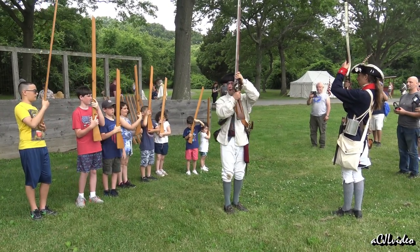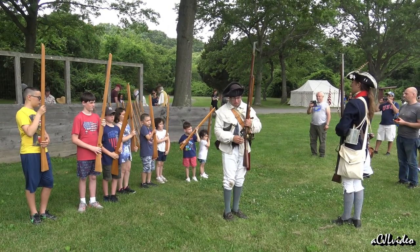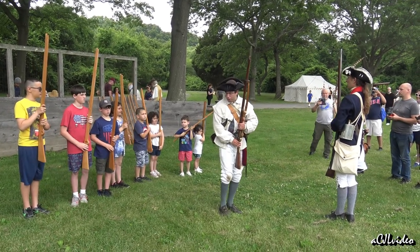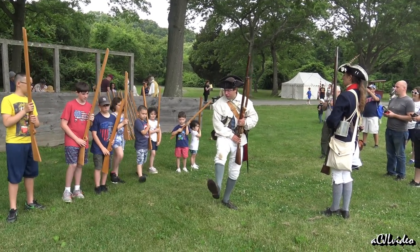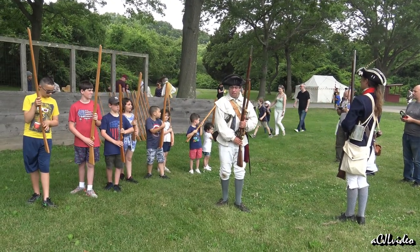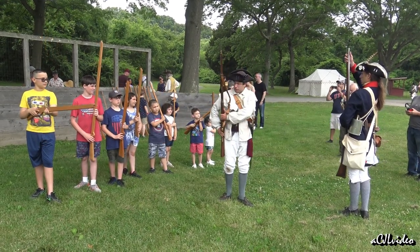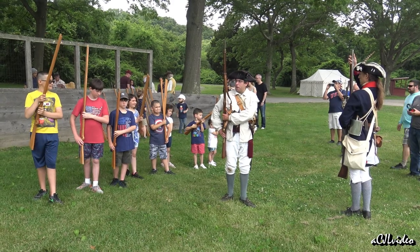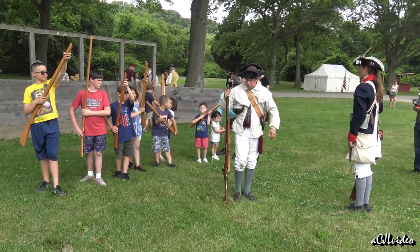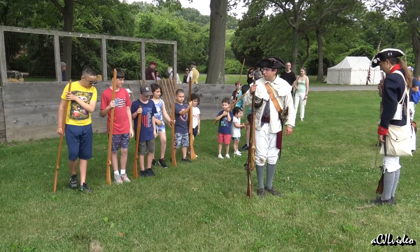Next we're gonna go to rest firelock. You're gonna lower your musket so the hole is pointing away from you. Bring it down to your stomach just like this. You're gonna bring your right foot back behind your left foot. Excellent. That's rest firelock. Now we're gonna go to order firelock — bring your musket to your right side, bring your hand all the way up to the top with your right hand, bring the musket down to the ground, and bring your foot back up to the front. That's order.